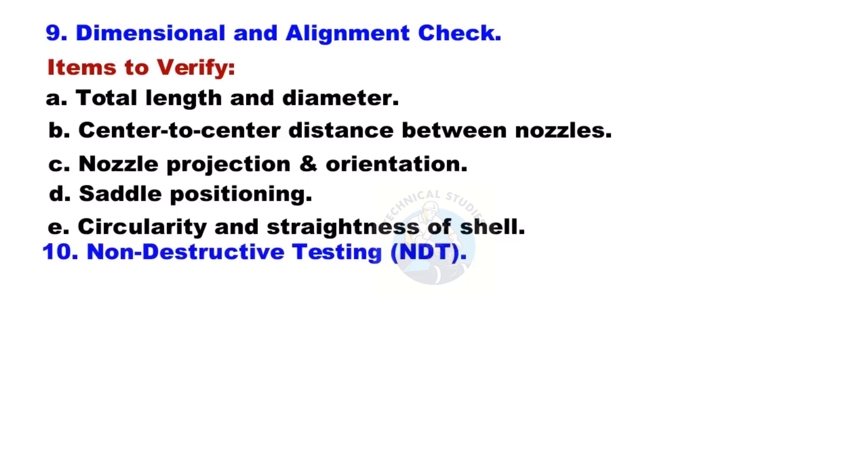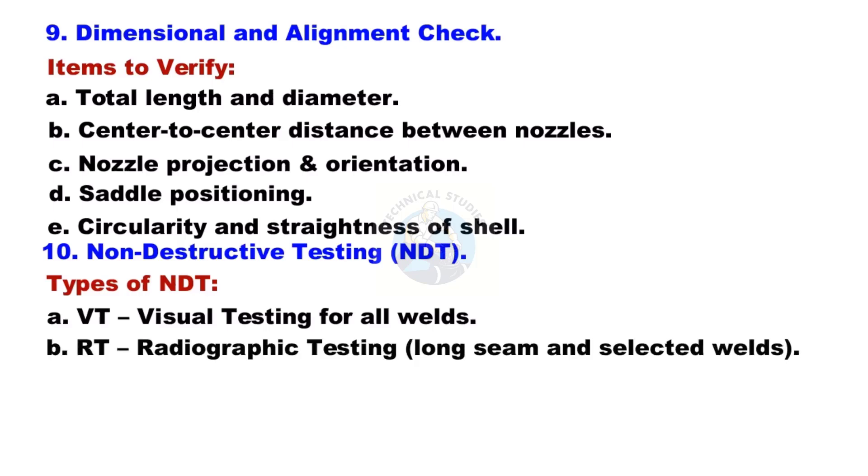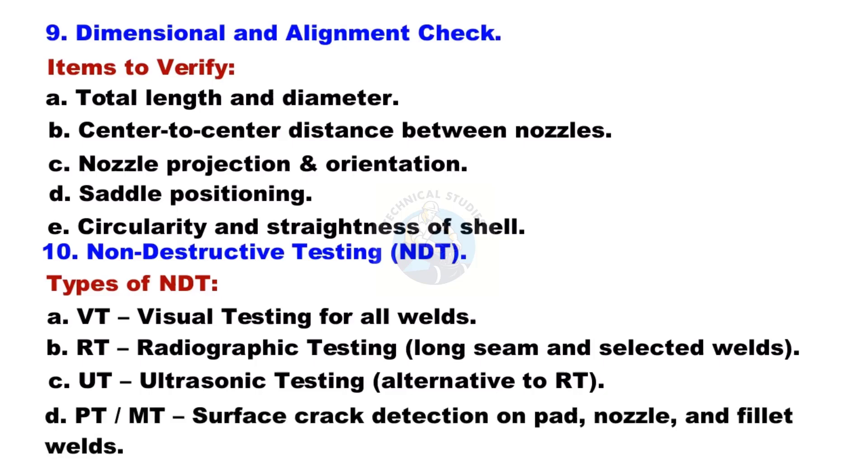Non-Destructive Testing (NDT): Types include VT (visual testing) for all welds; RT (radiographic testing) for longitudinal seams and selected welds; UT (ultrasonic testing) as an alternative to RT; and PT or MT for surface crack detection on pads, nozzles, and fillet welds.